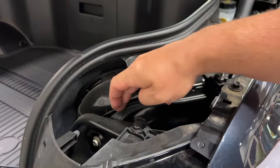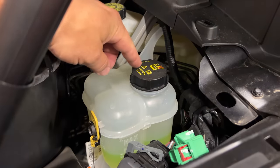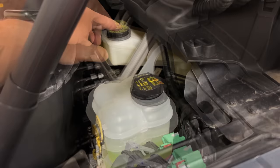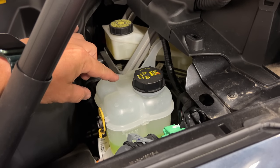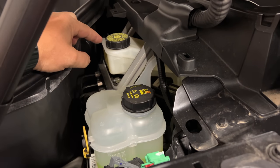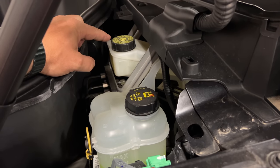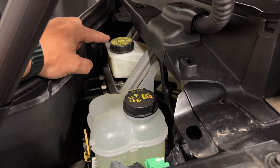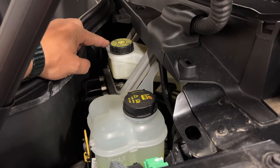Just because this is an electric vehicle doesn't mean there aren't things we need to maintain, and those are located underneath this cover. Up front we see some ducting bringing fresh air into the cabin. A little further back we see a coolant reservoir and our brake reservoir. This is an electric vehicle, but it's not air-cooled — it still needs a coolant system to cool the motors and the batteries. Because most people will be using one-pedal driving with regenerative braking, they probably won't maintain the brake system as often as in a normal vehicle.